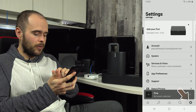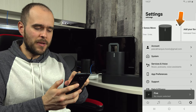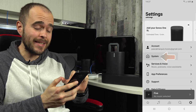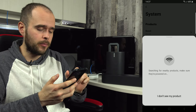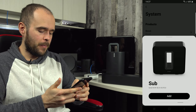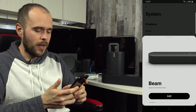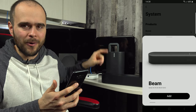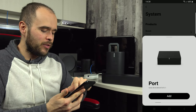If you don't see all your speakers at the top automatically, you can always add more by going into System and then Add Product. It will search for available devices. We have the Sub, Sonos 1 SL, Sonos 1, Move, Port, and Beam to configure — I chose these because they each represent a different type of setup.